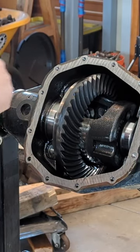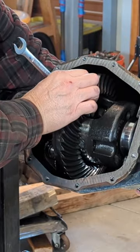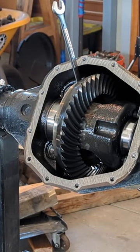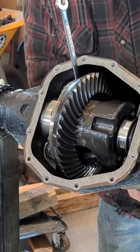To get the carrier out of there, we're going to take our little box wrench here. We're going to do the ring gear trick — putting a box wrench on the ring gear bolt, and then we're going to turn the pinion. It's hard to get a hold of these pinions here, but we're going to turn the pinion and it's going to walk that right out.